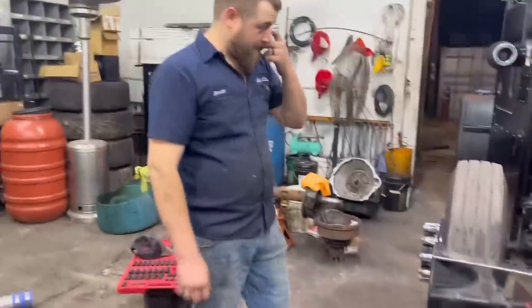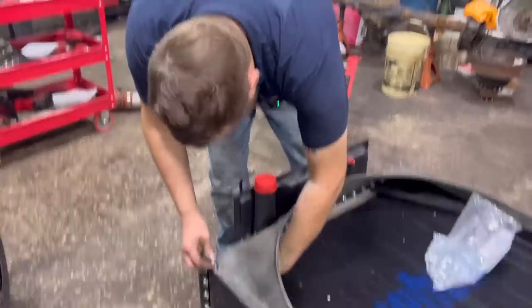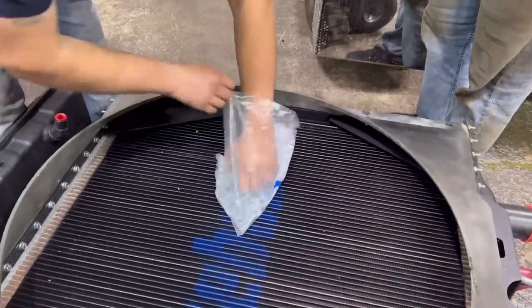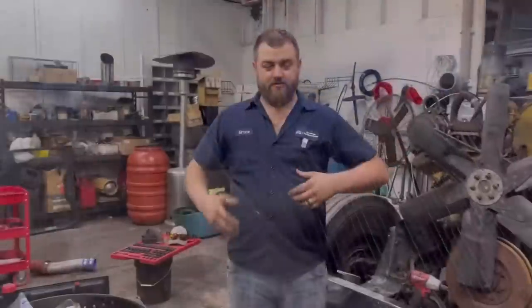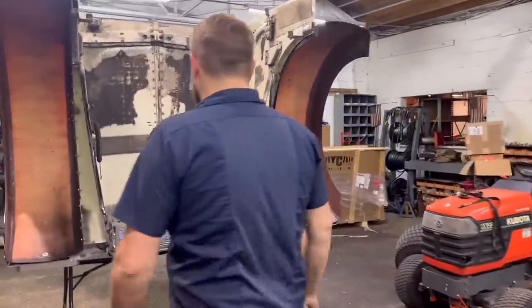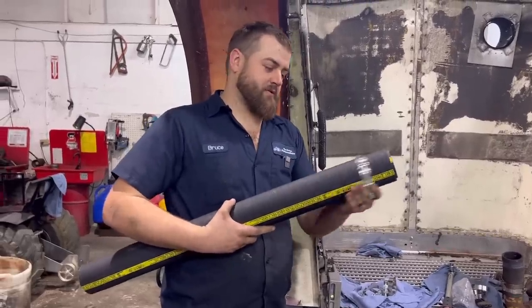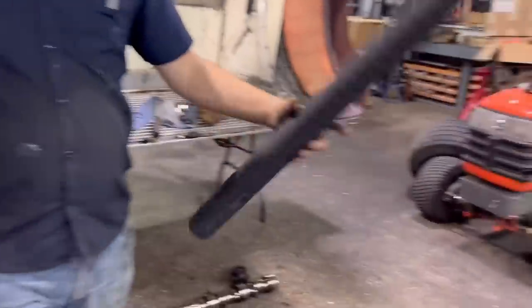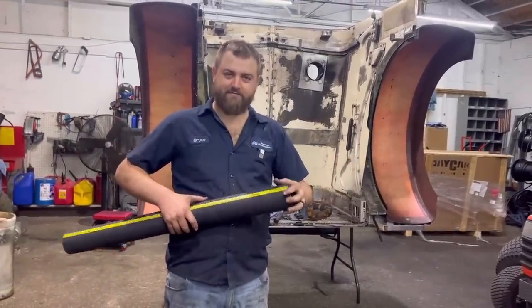We're gonna get this thing put in here and get the shroud put back on. I need to get some more bolts for our bolt bins. Since we're putting a new radiator in it, we're going to be putting brand new hoses on it. NAPA only sells them in three-foot lengths. We've got some new boost-style clamps to go on them instead of those old hose clamps.